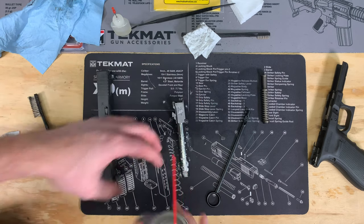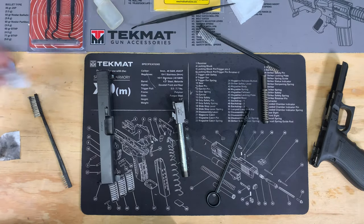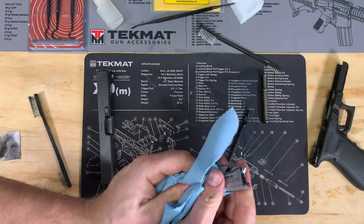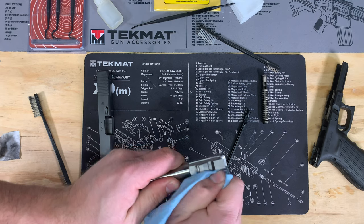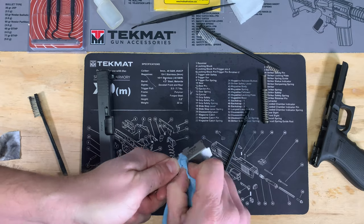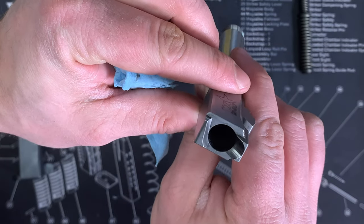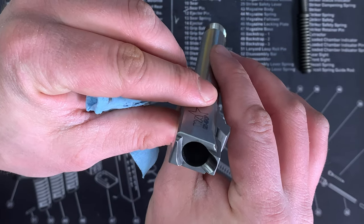Spray the outside down one last time, take another paper towel, and clean the outside one final time. How detailed you get is up to you, but I like to get it to where when I'm running dry patches or towels I'm not getting a lot of black stuff showing up. That's about as far as we need to go for the barrel. Just hold it up to a light and shine it through to see just how clean your barrel is. If you still see some gunk in there, just repeat those steps to make sure you get everything out.